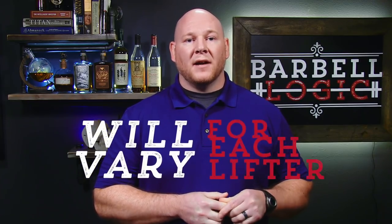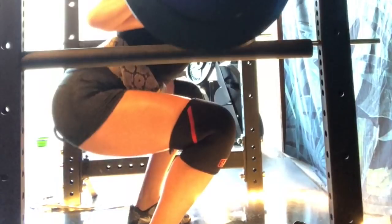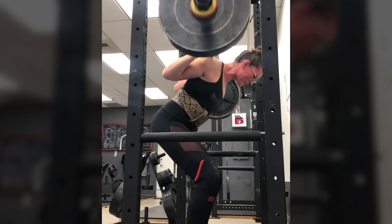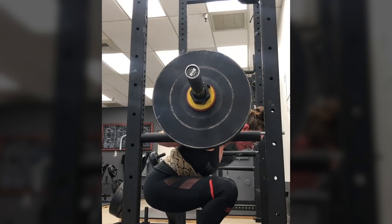A lifter with a very long thigh segment, like Starting Strength coach Nikki Sims, will have to push her hips way back and yet still have her knees in front of her toes. Her shins will be inclined forward quite a bit, and with her hips pushed back, she'll need to lean over quite a bit to keep the bar tracking right over the middle of the foot.